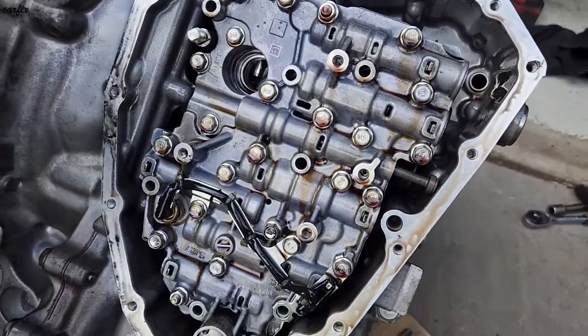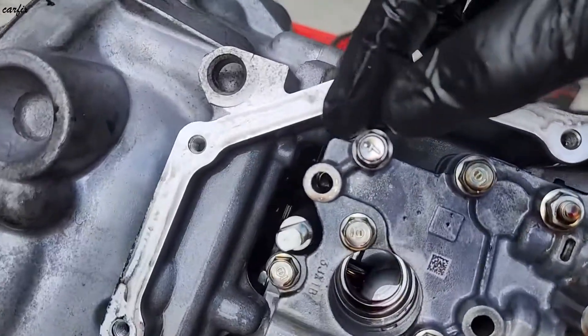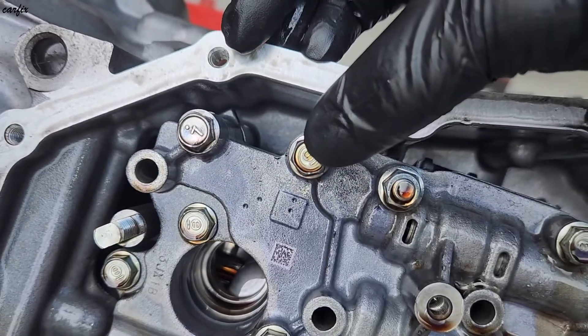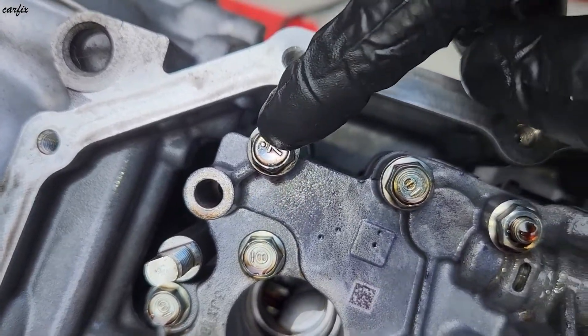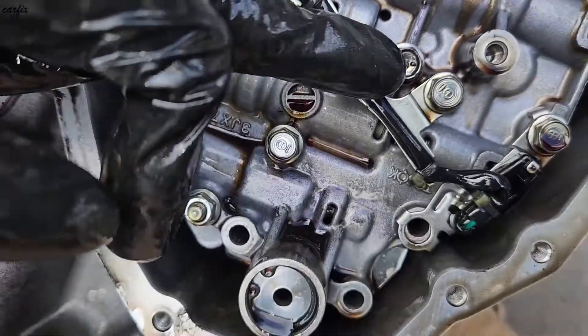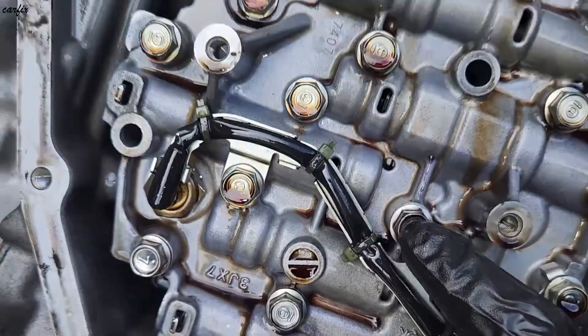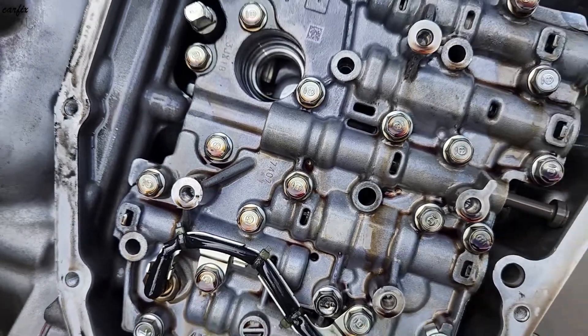When you go to remove the valve body, the bolts you need to remove are the ones marked with a dot — seven dot bolts only. You can see them throughout here: the seven dot bolts. Just those bolts only need to be removed.